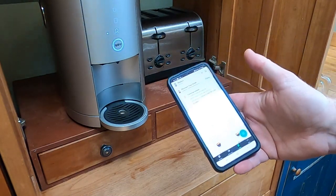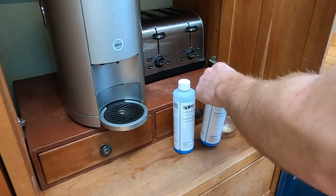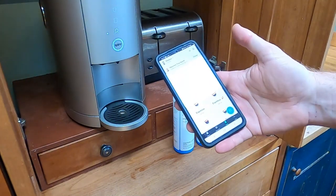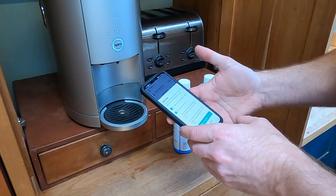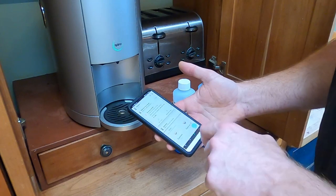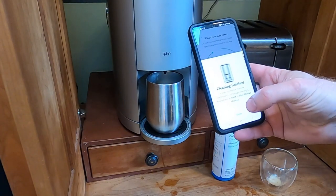I did order the Spin-specific cleaning supplies from their marketplace — again the shipping cost stings a little, so it's not a super cheap solution. The app tells me cleaning is needed and I can simply say 'do it now.' It tells me I need a third of a bottle of cleaning agent and it takes about 45 minutes — good thing my son already got his coffee. The app tells you step by step exactly what to do, so you just follow the prompts. All told it took maybe 10 minutes of actual effort.